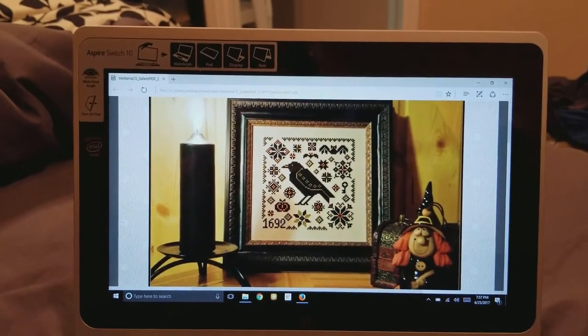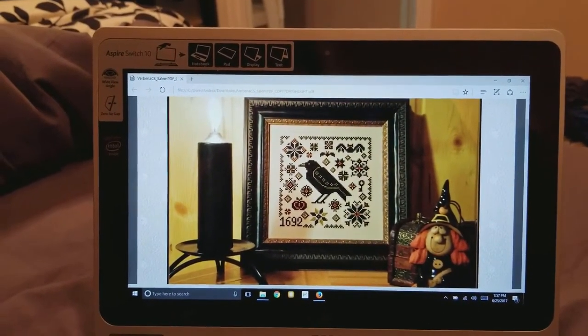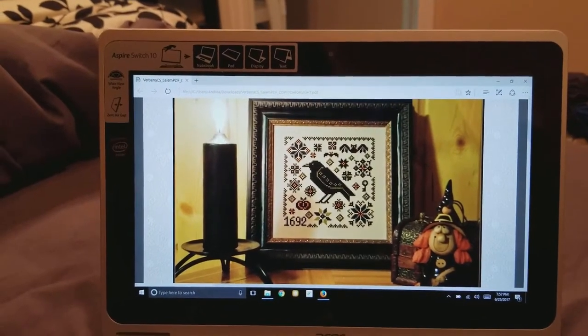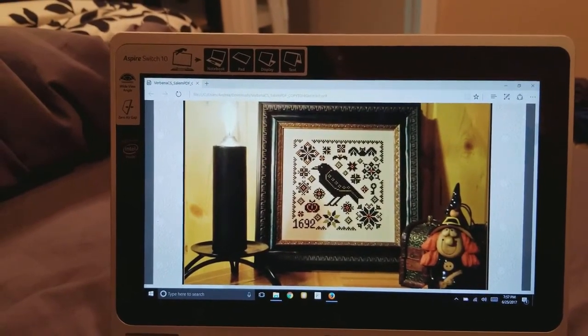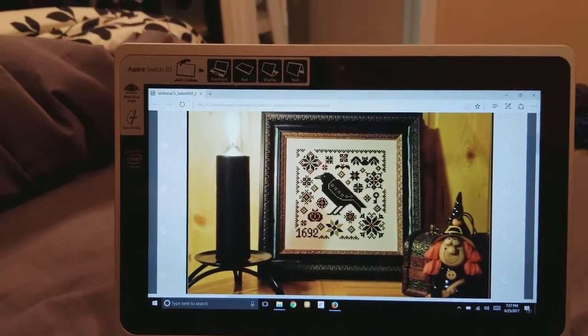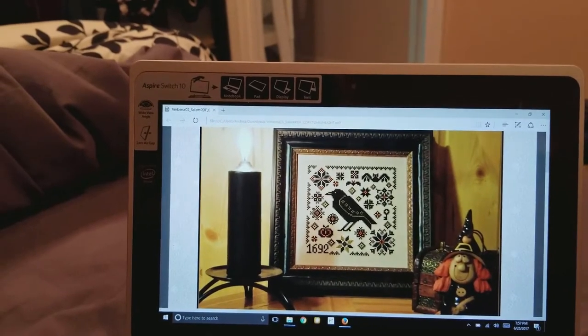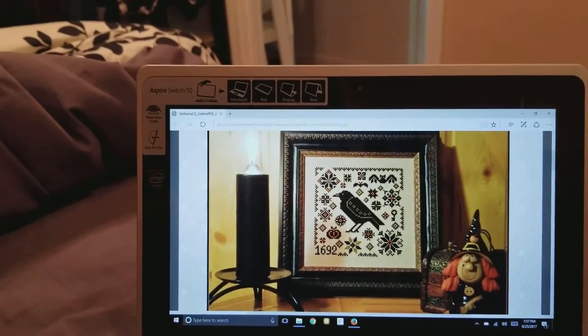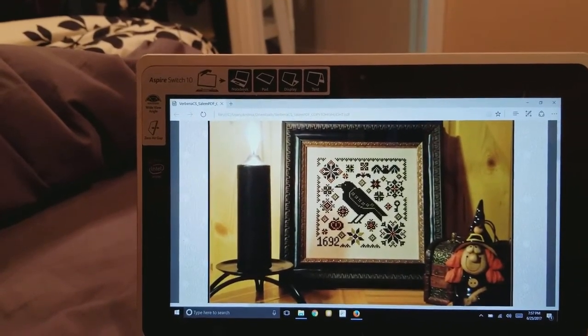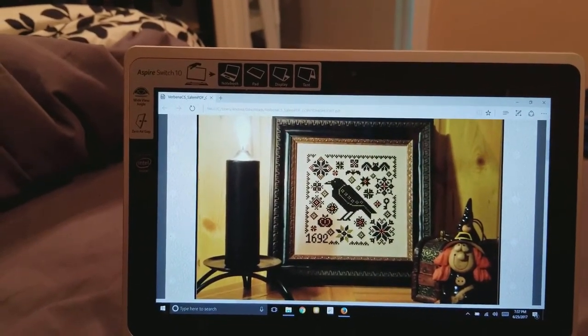Hey everybody. It is Sunday, June the 25th. And guess what I'm restarting? The more I looked at the uneven weave today, the more I hated it, the more I was worried. I was absolutely sure I didn't have enough of that charcoal to do the Raven in the middle.